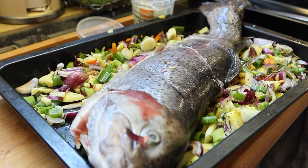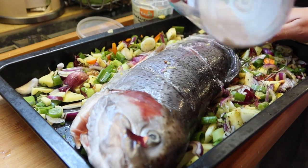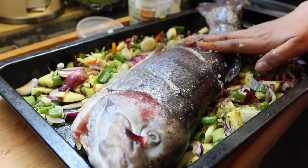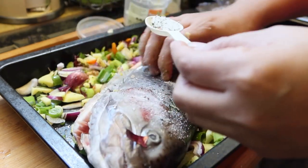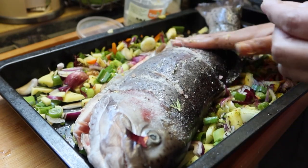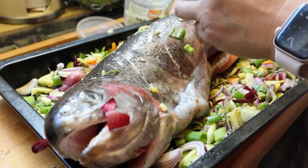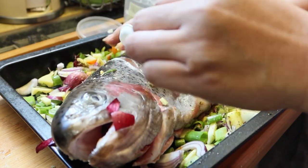At saka, pahiran natin ng Himalaya salt. Konti lang dito, kasi mix natin — lagyan din natin siya ng itong herbs mix natin. Tapos yung mga sugat-sugat niya, lagyan nyo para pasok yung lasa nito. So massage nyo siya. Other side — yung mga sugat-sugat niya, mga Chica Doods, lagyan nyo kasi doon papasok ang ating timpla.